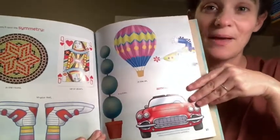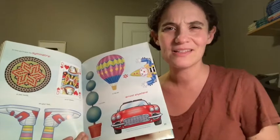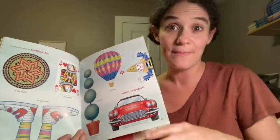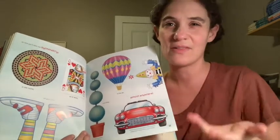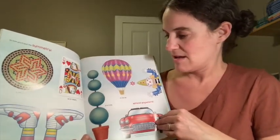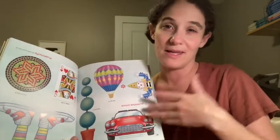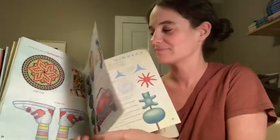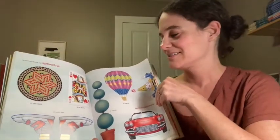Now you'll spot symmetry everywhere. It's a basic concept but also takes sophisticated thinking to make intricate symmetrical art — like when we've done mandalas or dream catchers. It's not really age-related; it grows with you and can get as complicated as you want to make it. So now when you're looking out in the world, you might see tiles and all sorts of things in a different way.